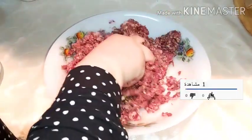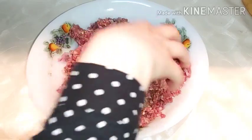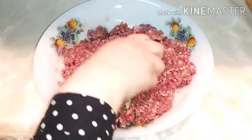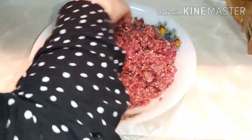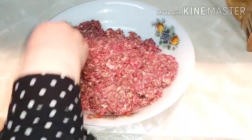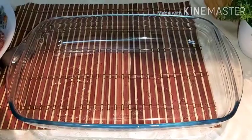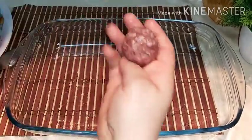We shape the meat into balls. We form all the meat into ball shapes and we roll them.